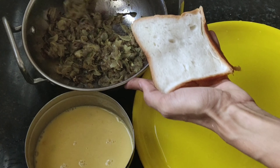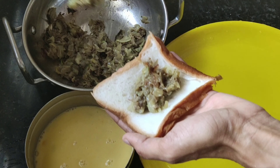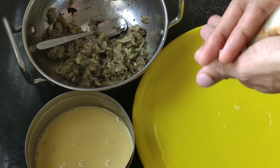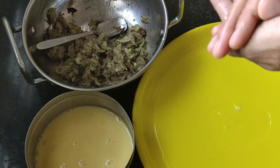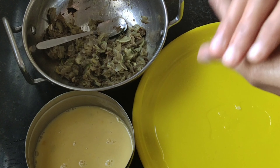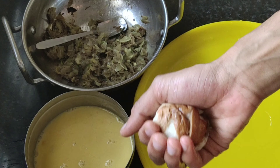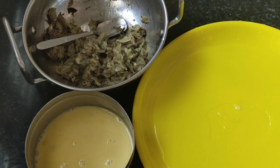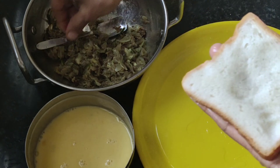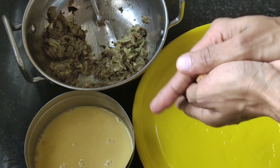Put the fillings on the center. Cover all the pieces, then cover the bowl and shape it into a bowl shape. Add the snacks.